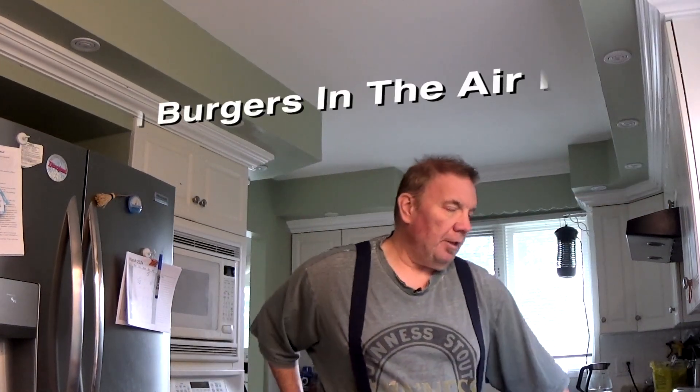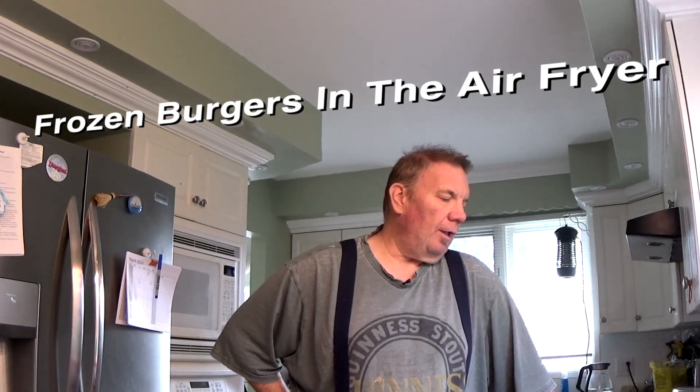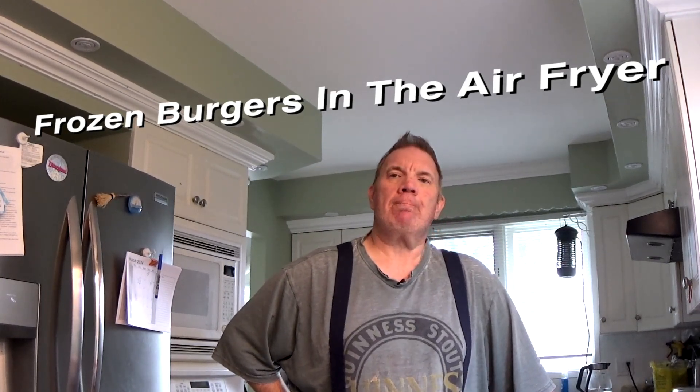Afternoon everybody, your old buddy Duo Dog here. Good Friday, March 29th, it's about 10 to 4 in the afternoon. This is going to be a little bit of a different video than what you normally see. I'm not going to make it a long video, I'm going to try to keep the ball rolling and not do a lot of yabbling if I can.